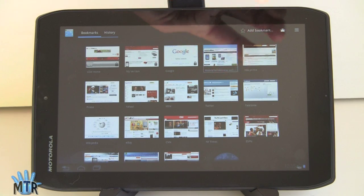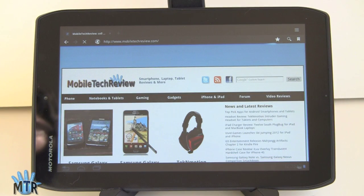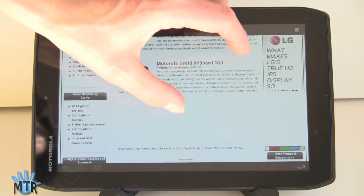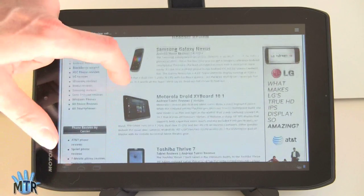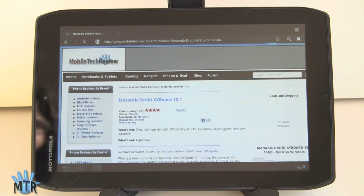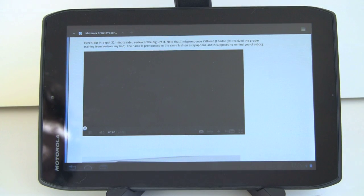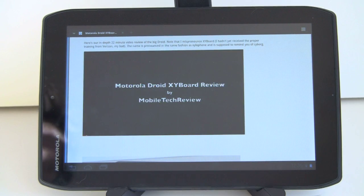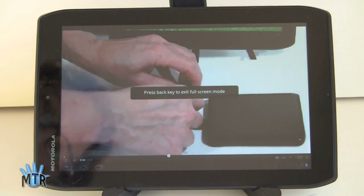Now we'll check out the web browser — there are visual bookmarks. We're still using Verizon LTE here with a tiny one-bar signal. It flows just fine. We'll check out the Xyboard 10.1 video review to see how Adobe Flash plays — Adobe Flash plays just fine and we'll pop it out to full screen.